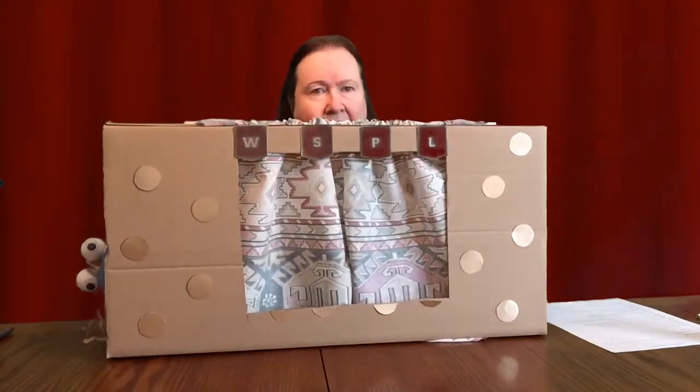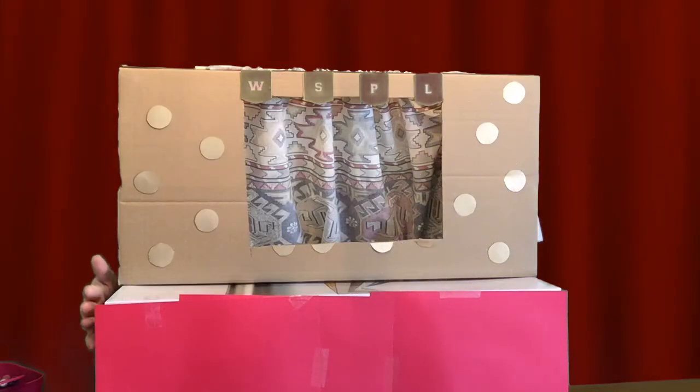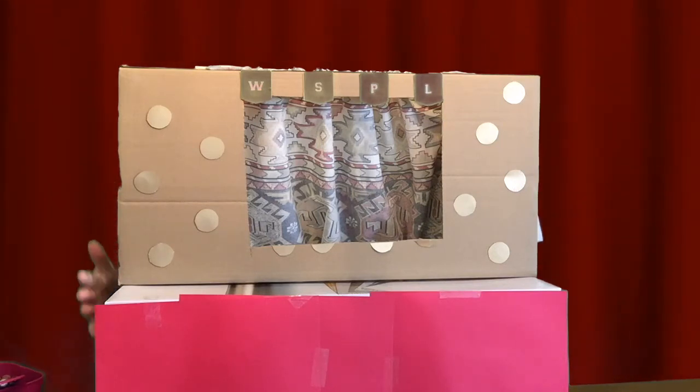I've also cut a hole in the back to have back access, and this is how these guys are going to get there — coming through the back. I got another box and put our stage on top of the box just to give it a little more height, making it a little easier to put the puppets up on the stage. We're going to be doing a story called Little Blue Riding Hood.